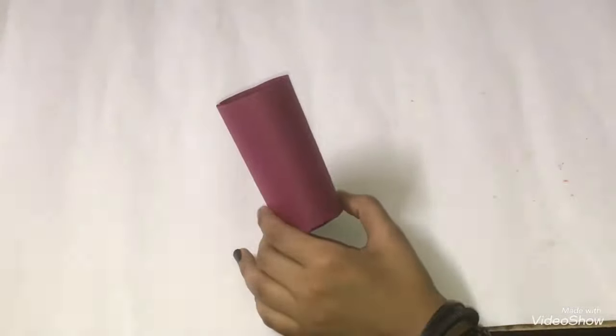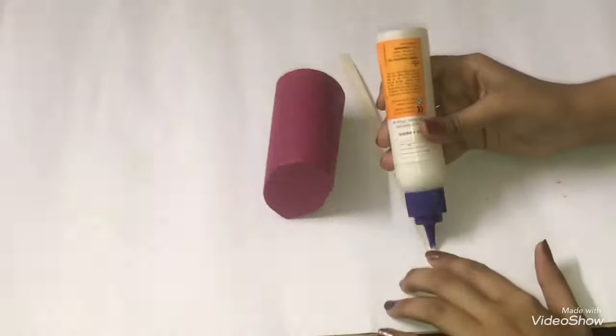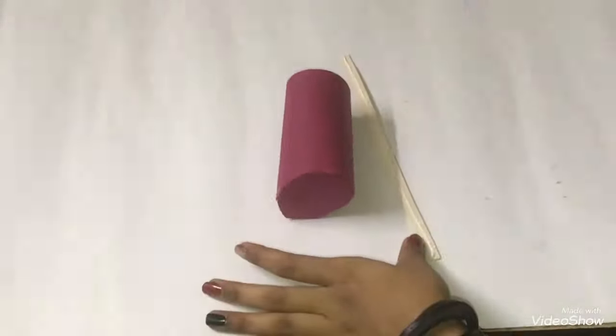Let it dry and cut the extra part. Take a strip of printed paper, apply glue on it, and stick it on the base.